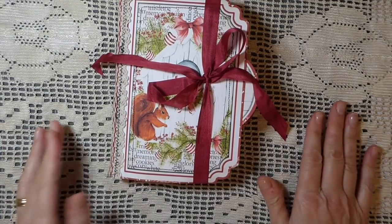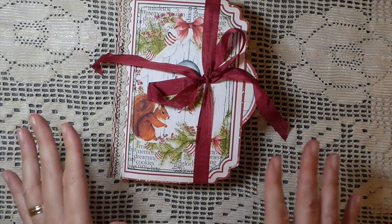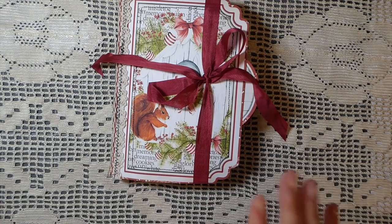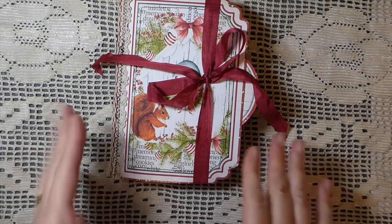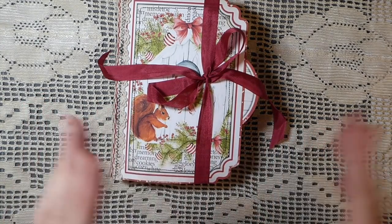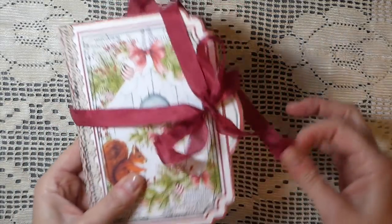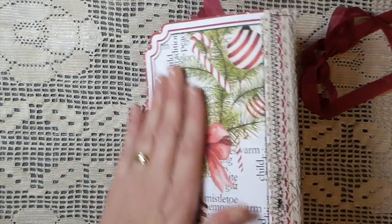I love Eileen's things because she keeps in mind what level you're at with journal making or flipbooks — you can either be advanced or a new beginner. With her kits, you don't have to have a lot of other items: scissors, glue. Obviously if you've got lots of embellishments, that's great, but you can do it without a lot of supplies.